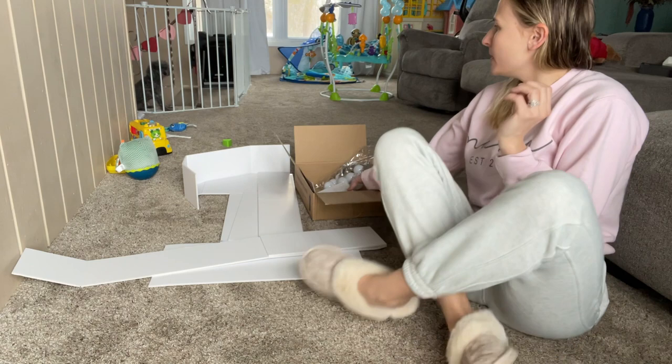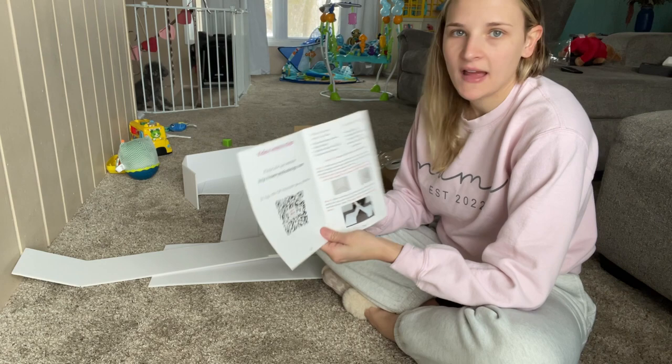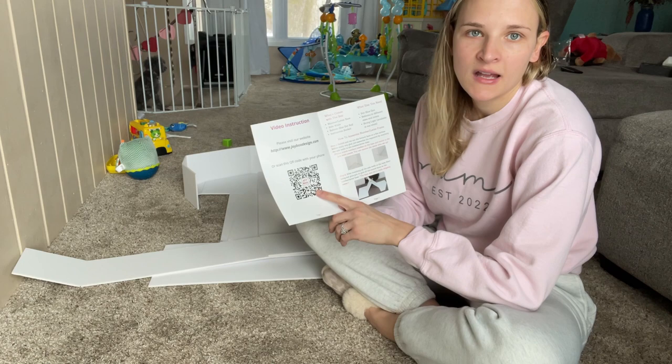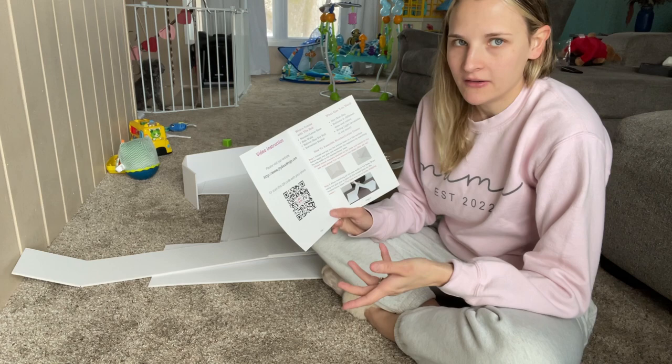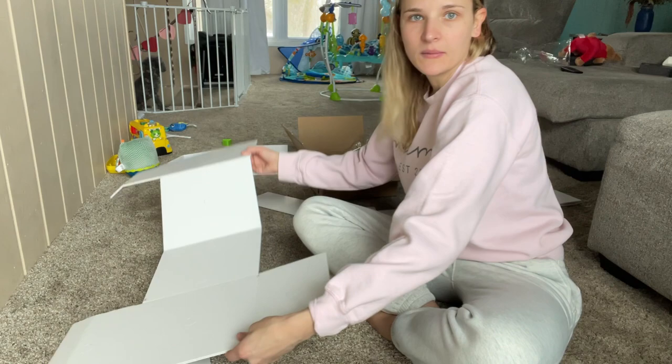So it is super easy to put together and it comes with pretty much everything you need. It does come with instructions, and if you're confused about the instructions there is a QR code, or you can go to the website and there are videos on how to put it together. So super easy. What comes in the box is pretty much everything you need to set it up.